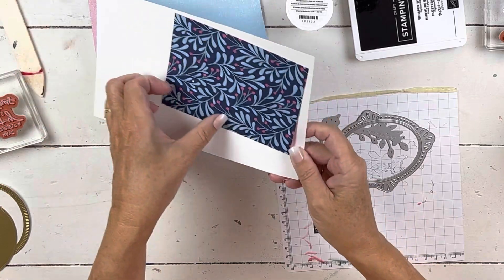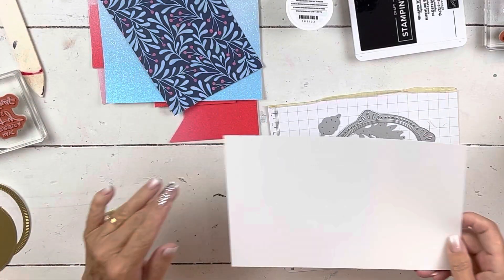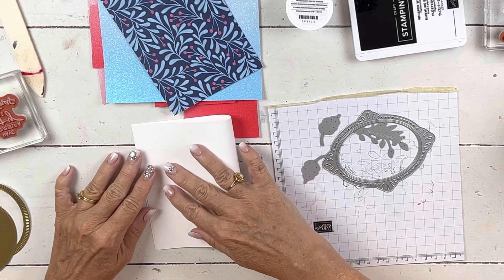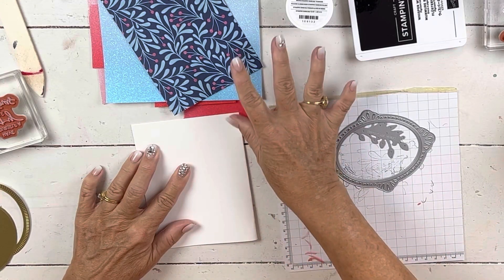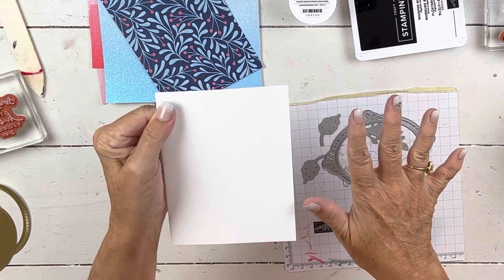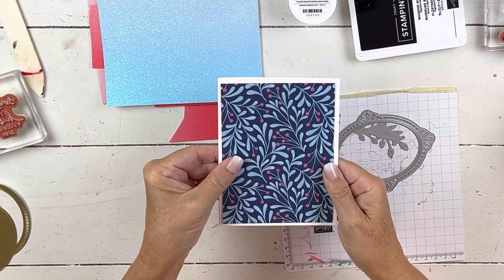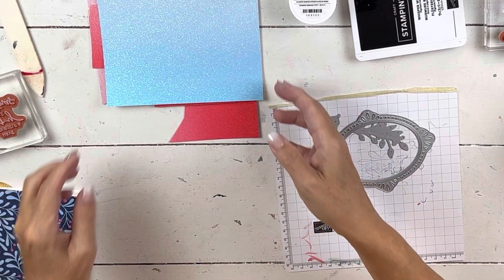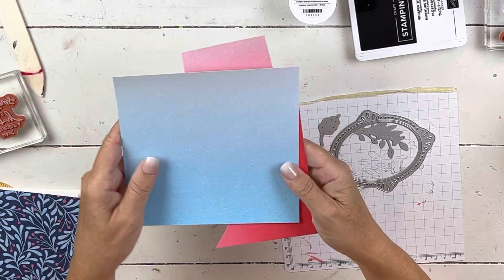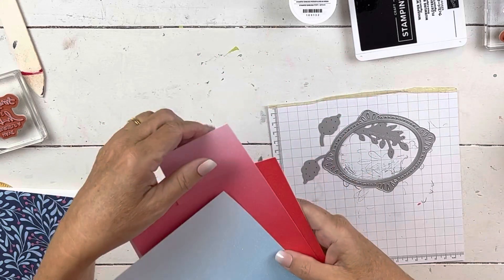So for today's card, I'm going to do a white base. I put it on every color — sometimes don't be afraid to do that. Don't think, well, I was going to do it on blue, so here's the blue — just hold it on top of other backgrounds once you have your card done. And then I have cut this piece to four by five and a quarter. I've been using this a lot recently — this is the in color glimmer paper.